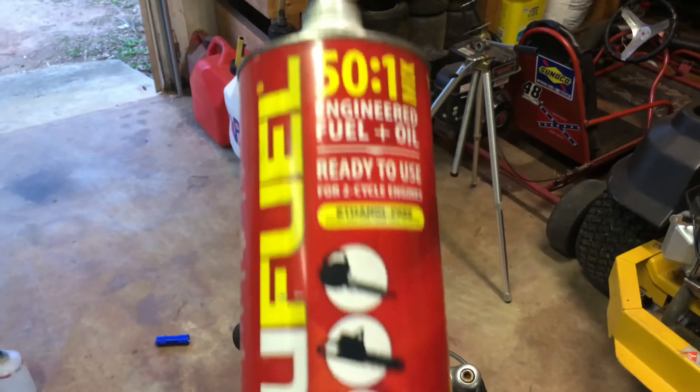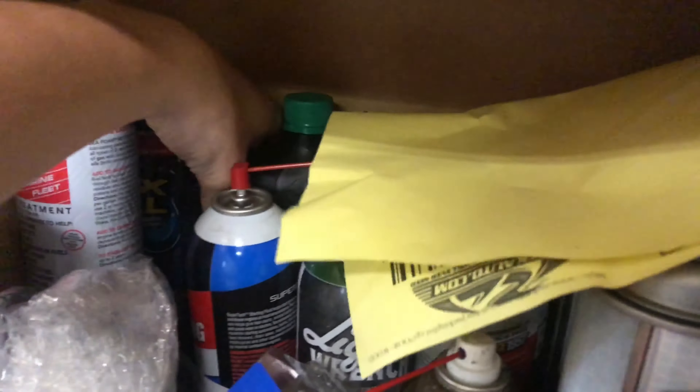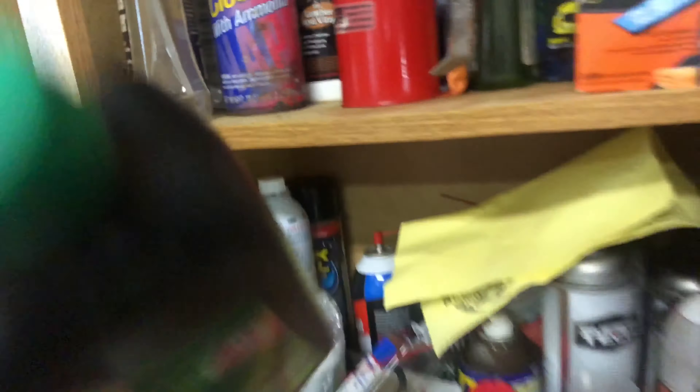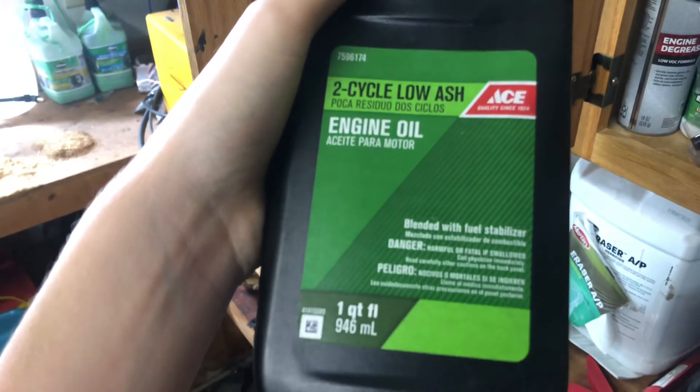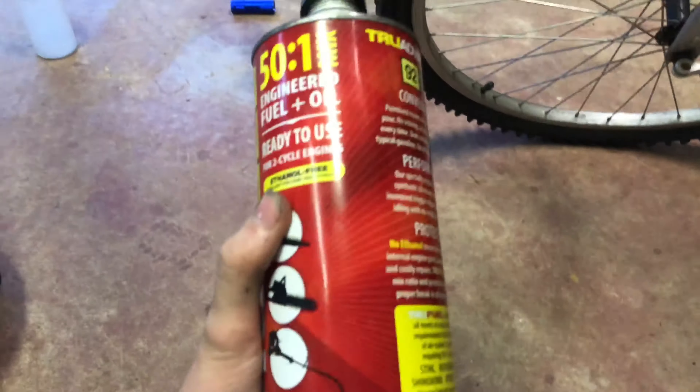By the way, this isn't the fuel I actually run — I do mix the gas on my own. In here is all our fuel stuff. This is the oil I run in it, just some generic Ace Hardware oil. I just mix it in this container here.